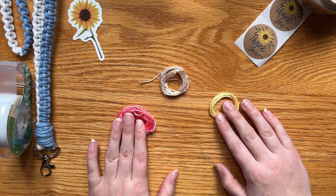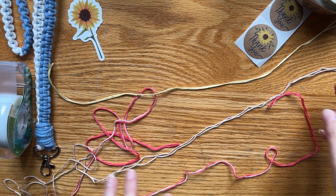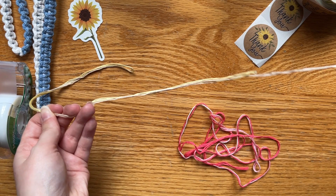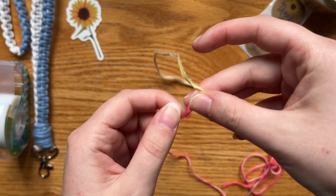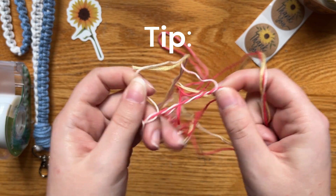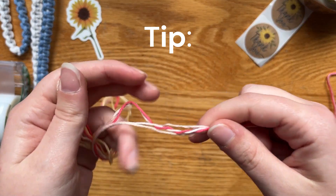The next thing we need to do is get these strings organized. Basically, you're going to fold every string in half. Now that you've folded all of your strings in half, we want to put them together. With our border color, we want to have one end that has a little bit more than the others. If you get knots, it happens all the time, especially when working with strings that are longer. Just generally work from the bottom and separate up.